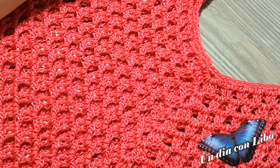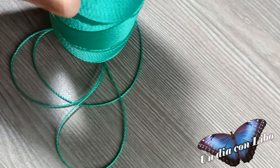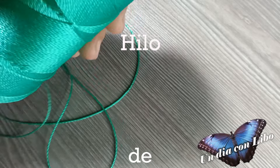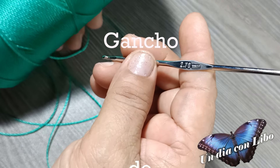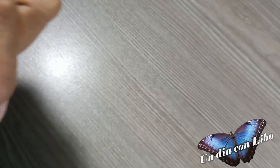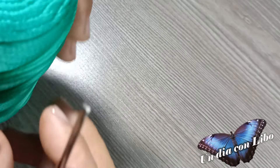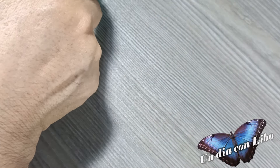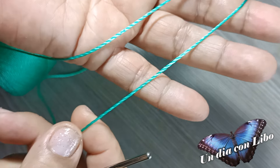Ahora voy a comenzar a tejer la muestra de la talla más grande. Para tejerla voy a utilizar hilo de hamaca y el gancho es el número 2.70. Ustedes pueden utilizar el estambre y la asa o hilo que ustedes tengan. No tengo el número de grosor de este hilo, pero aquí les muestro cómo se ve de delgado.